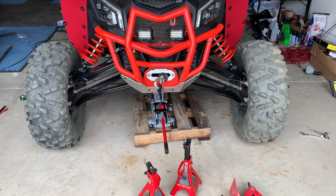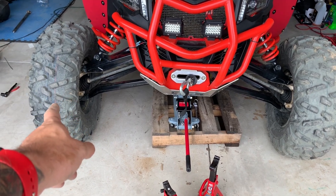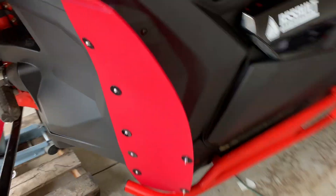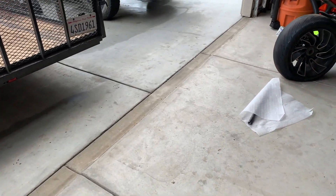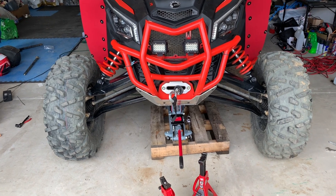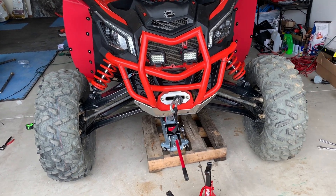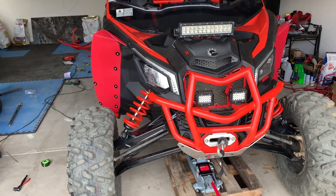Now that both are installed, use the center of each tire — there's a thread in each one. Measure it at the front, then compare it to the same measurement from the middle of the tire at the rear. The distance should be the same. If it's not the same, it means it's not aligned. Here I have one inch that I need to reduce on the rear in order to be aligned.